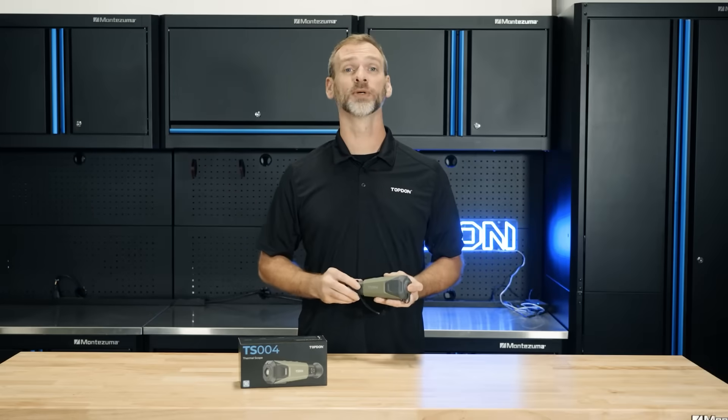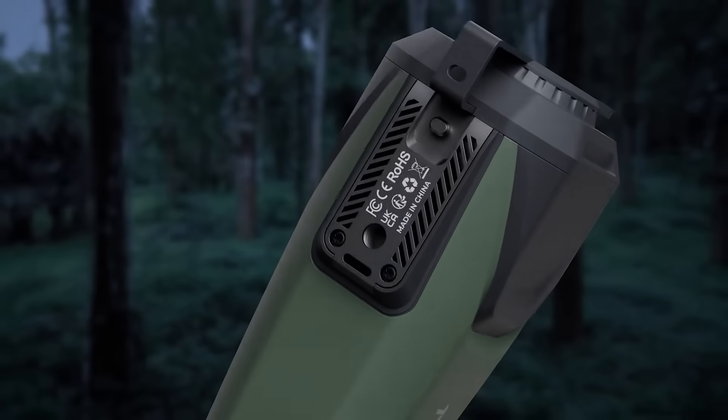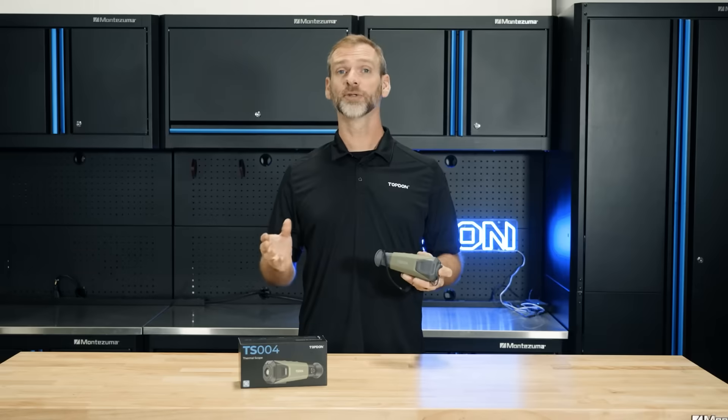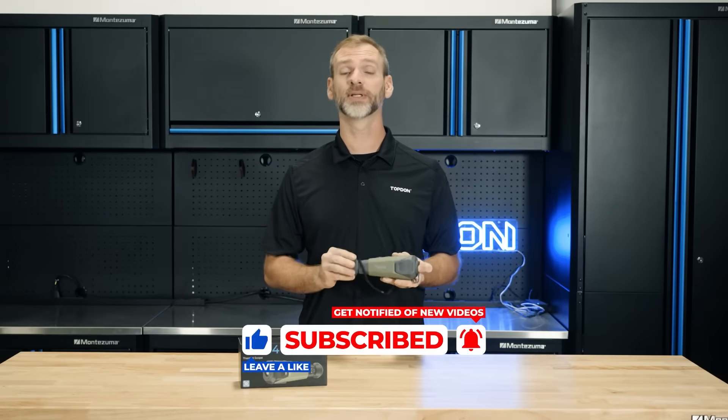Hi everyone, today we're going to explore the Topdon TS-004 Thermal Monocular Camera, a cutting-edge device that gives you the power to see beyond the visible. Whether you're in the wilderness, on a search mission, or exploring the outdoors, this camera is built to perform.